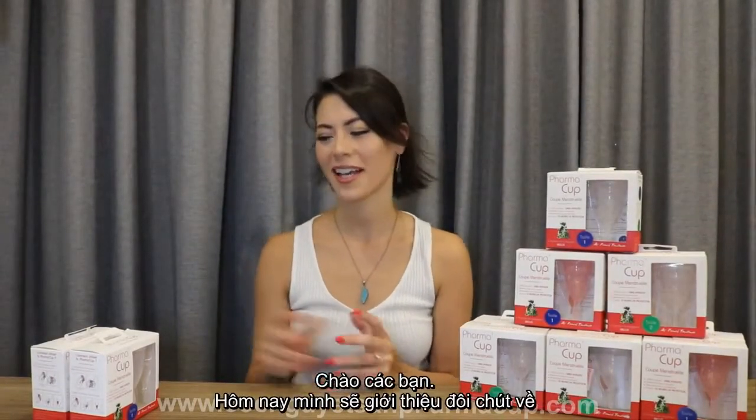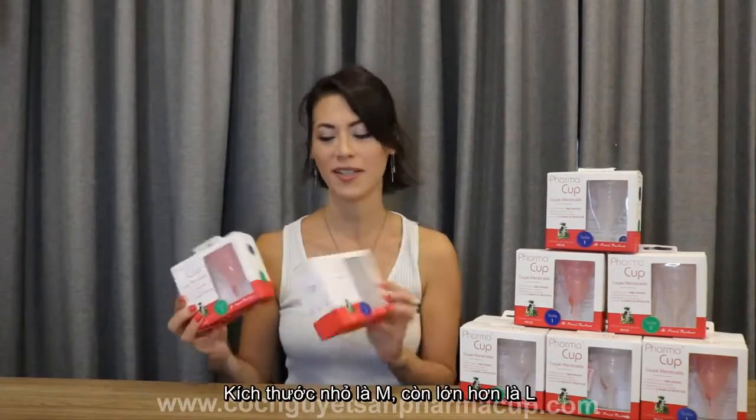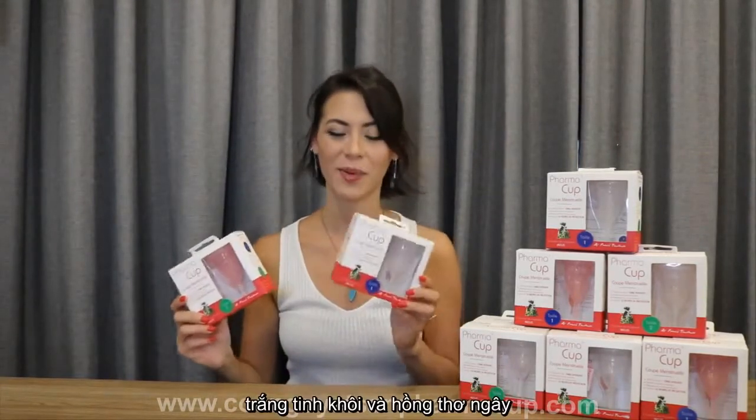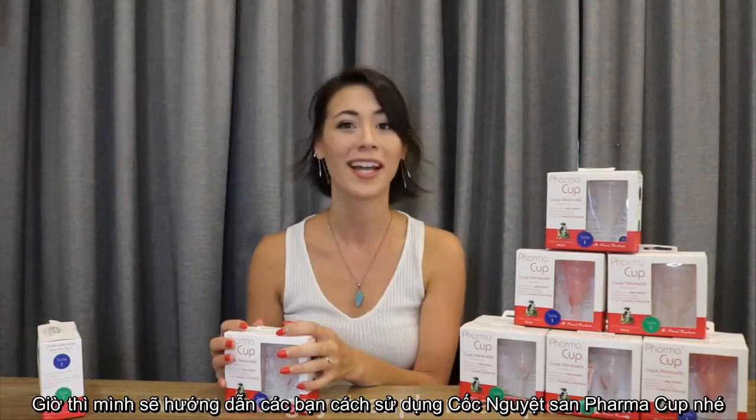Hey guys, I'm here to tell you today about the PharmaCup. The PharmaCup comes in two different sizes, a smaller size and a bigger size. It also comes in two different colors, pink and white. So today I will tell you a little bit about the PharmaCup and how to use it.